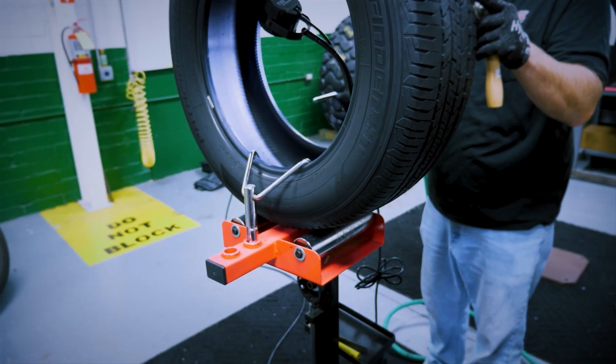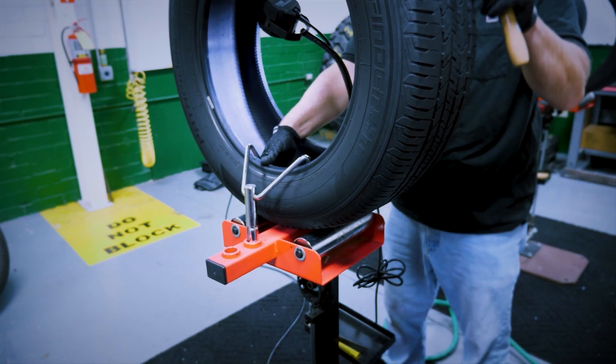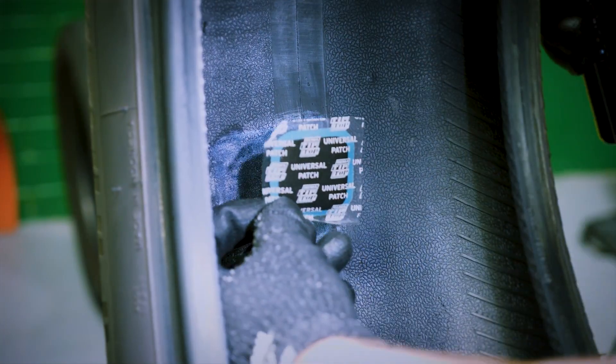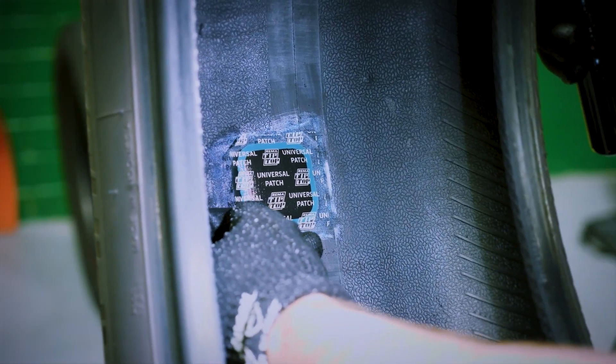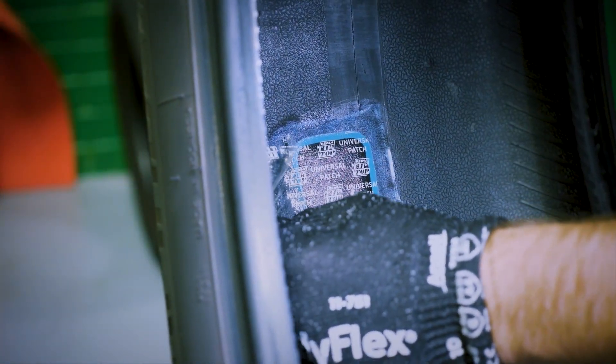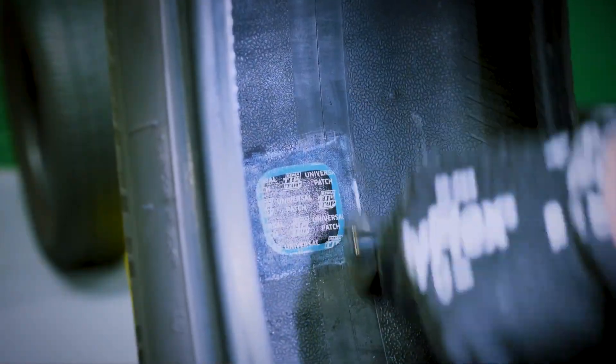Once the cement is dry, relax the beads of the tire from the spreader. Now apply the universal repair unit onto the injured area. Thoroughly stitch from the center outwards. Continue to stitch to make sure the repair unit is completely stitched to the inner liner and adheres securely to the buffed surface area.